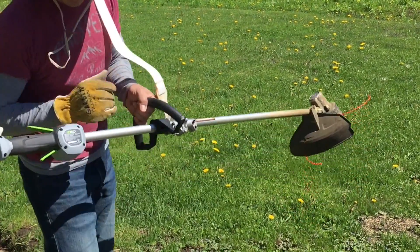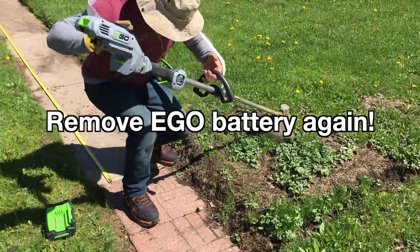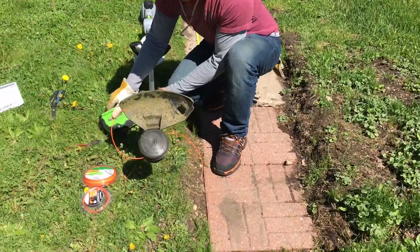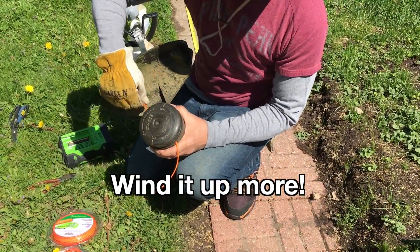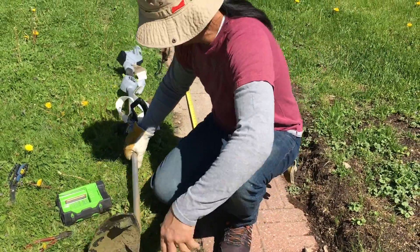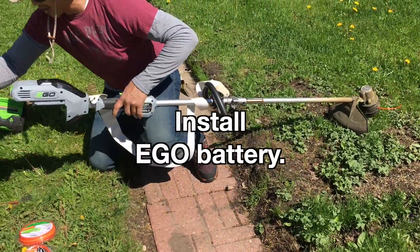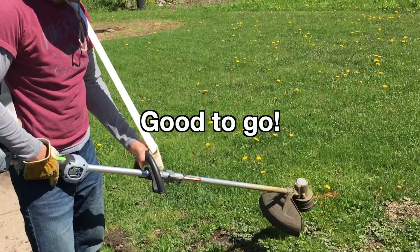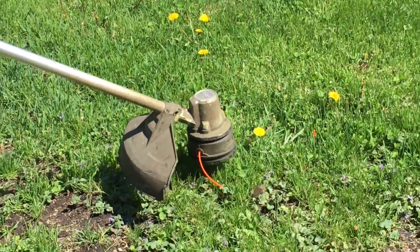Which is a little long — gotta short it up. Watch, take this out again. Okay, that's better. It didn't quite cut because it was pretty long, so you don't want it that long. Okay, now we're good to go — just gently get this line going.